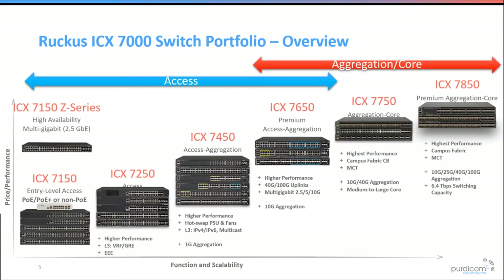Starting with the Ruckus switch range from access layer to aggregation/core layer. The 7150 is the entry-level switch used for most platforms. It comes in 24-port and 48-port variants with a one-gig fibre option. The 7150 ZP series supports multi-gig, 802.3bt for the latest Wi-Fi 6 APs, can power devices up to 90 watts, and has redundant power supplies.